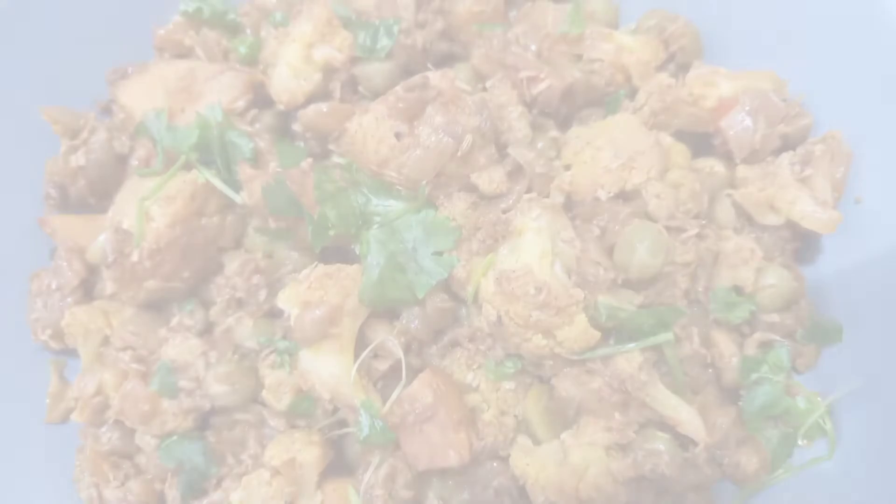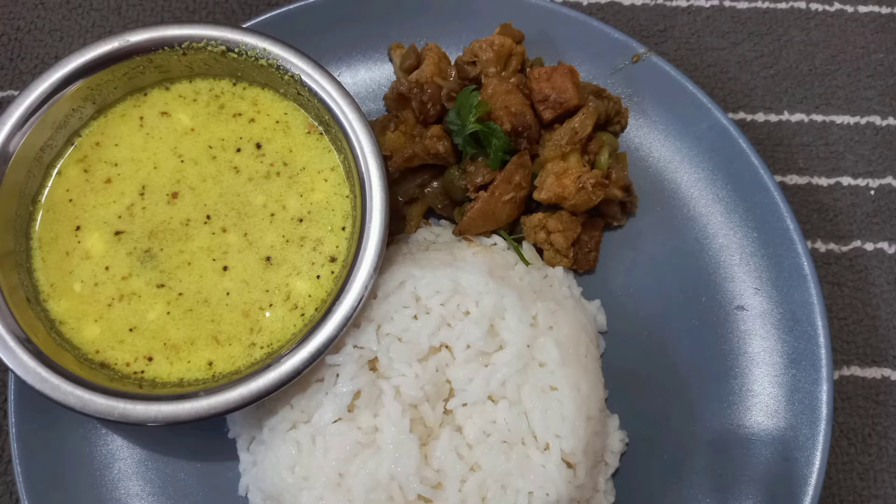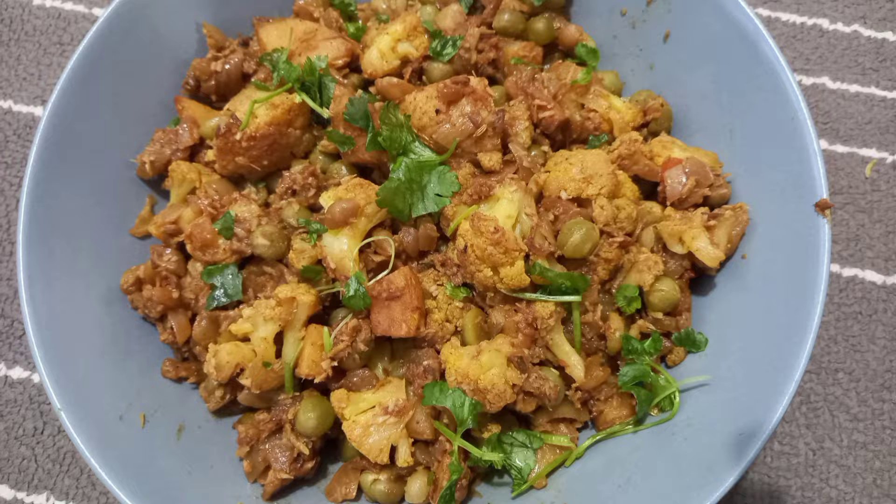Usually, we cook the cauliflower deep-fried. That's why we cook the cauliflower as well. Let's go to our quick video.